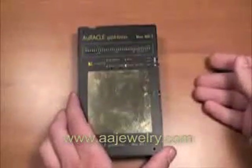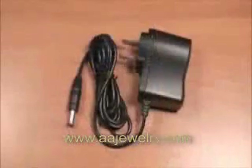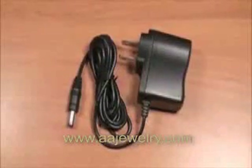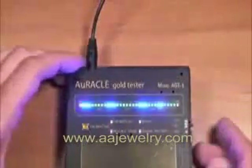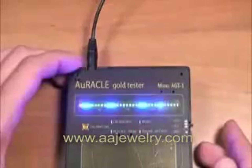A small AC adapter is available for the Oracle Gold Tester. It should be plugged into a wall receptacle with the opposite end plugged into the gold tester, with the functional switch in the off position. Once connected, the functional switch can be moved to the on position, and the gold meter will boot up as before.